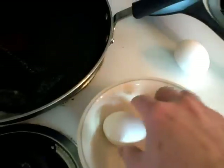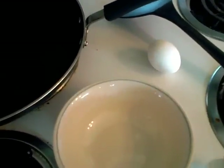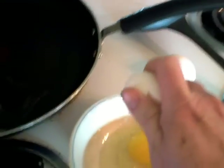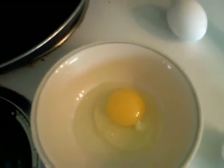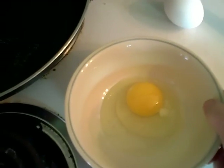Now I'm going to put each egg individually into the bowl because if one egg has a bad yolk, it does not ruin the whole thing. So here's the first one — it's looking good. We're going to take it and put it in the pan.